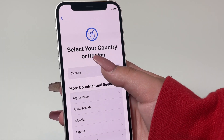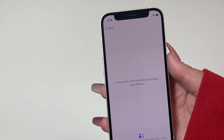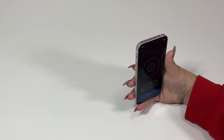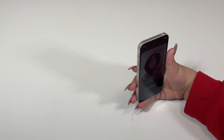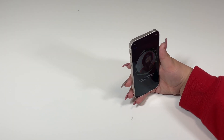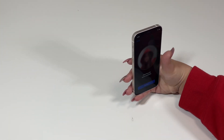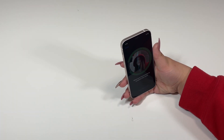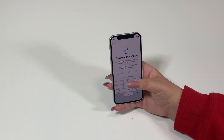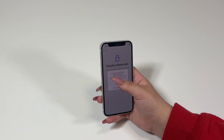Now let's go ahead and set up the phone. We're going to go with English, Canada, Quick Start, set up manually. I just connected to my Wi-Fi — it may take a few minutes to activate your iPhone. Data and privacy, continue, Face ID — let's go ahead and set up Face ID. I am also wearing my hoodie with my channel name on it. Face ID is now set up. For the password I'm going to do 1-2-3-4-5-6 for now — of course that can be guessed easily, so never put this as your password; I am just doing this for the video.